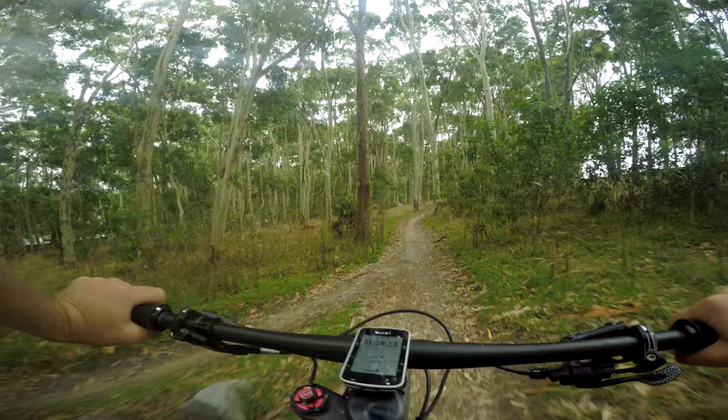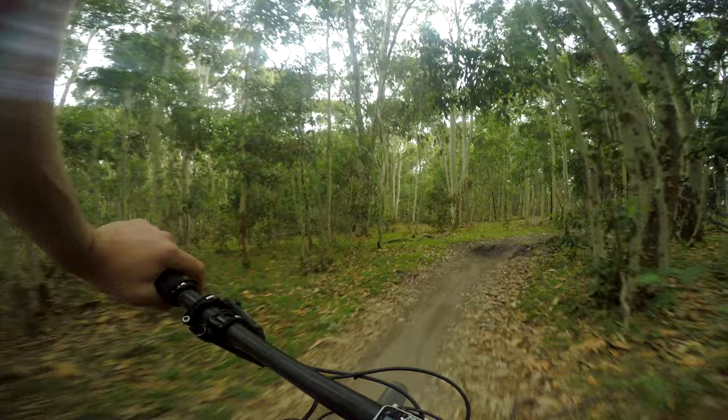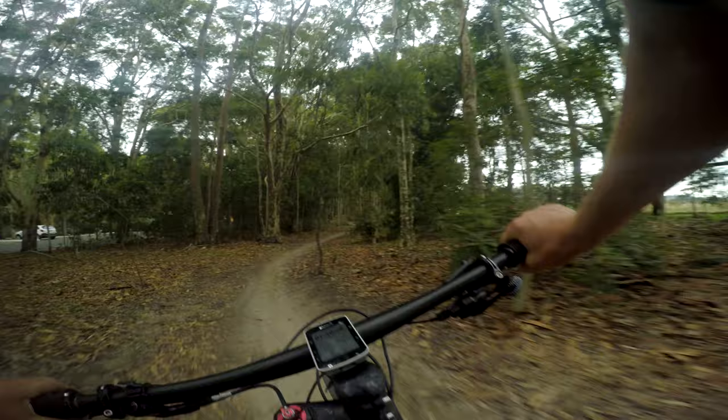Got some little rock features there — A lines, B lines, nice easy gradient, smooth trail. And here you are — you are mountain biking! This is what it's all about: getting out in the bush, nothing but the sound of birds and maybe your freewheel. Cruising some lovely single track. Fantastic. That was Trail Mix.